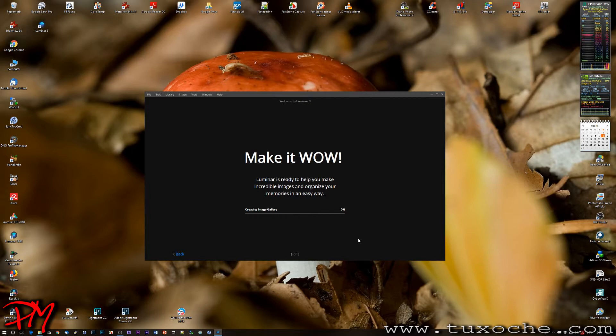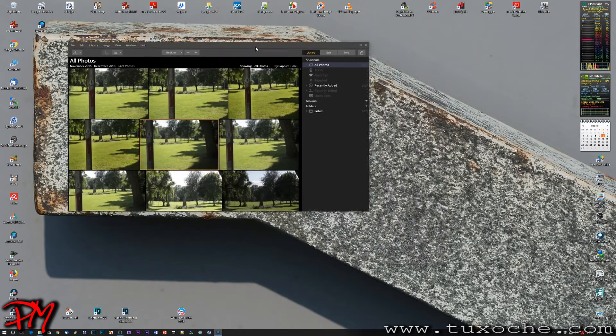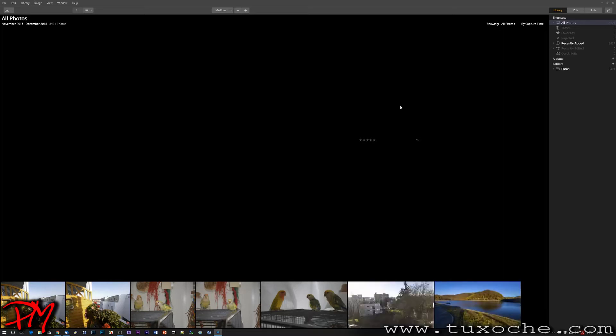The images are on drive G, an SSD drive with my most recent pictures — roughly a little more than 8,000 pictures. This reading process takes about five to six minutes. Once finished, we make the window a bit bigger and enter the new library module. It takes quite a while before the application displays any thumbnails from the images just read in.